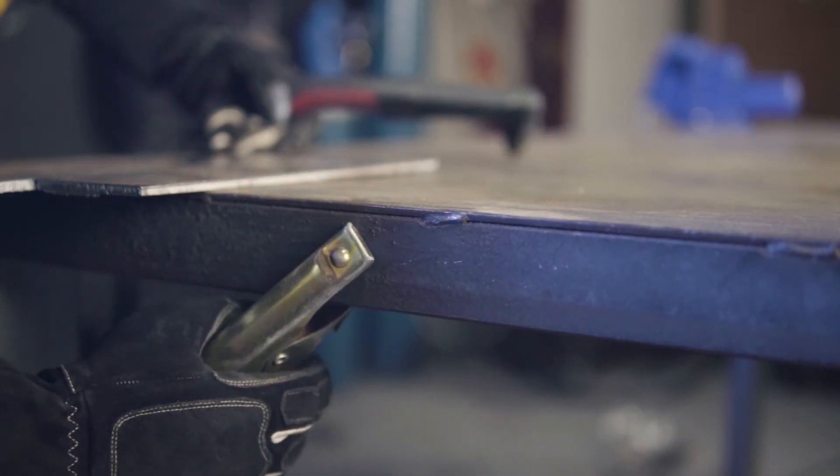Step four: cutting. The final step is to attach the earth clamp to the workpiece or workbench and start cutting.